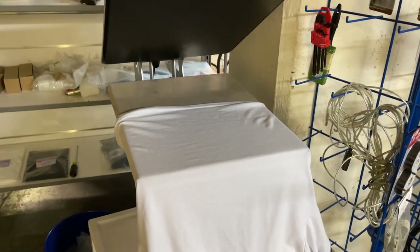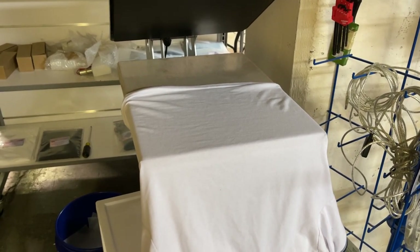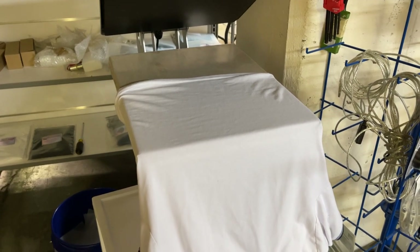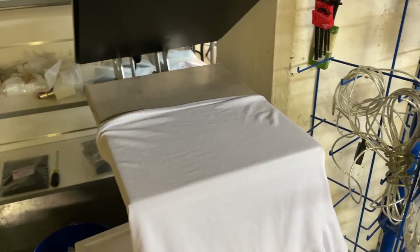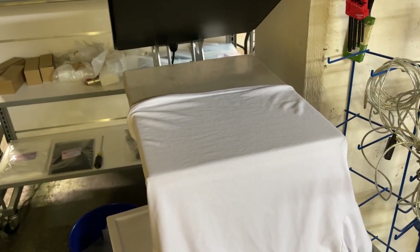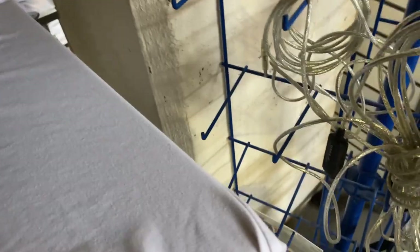All right guys, this is John from McLeod. Today we will feature the hot peel or warm peel of the second generation McLeod film. This is one of the best films, so let's start.